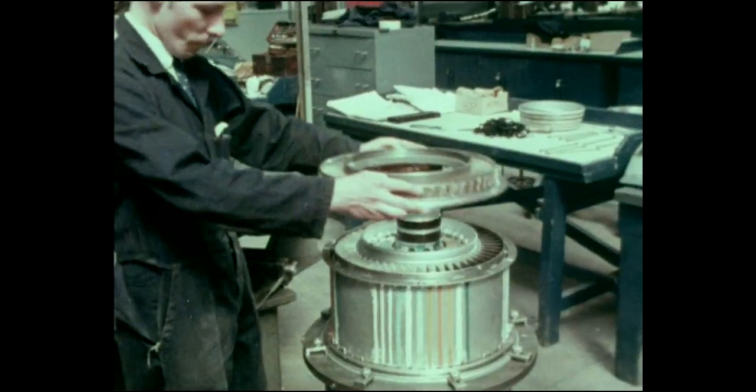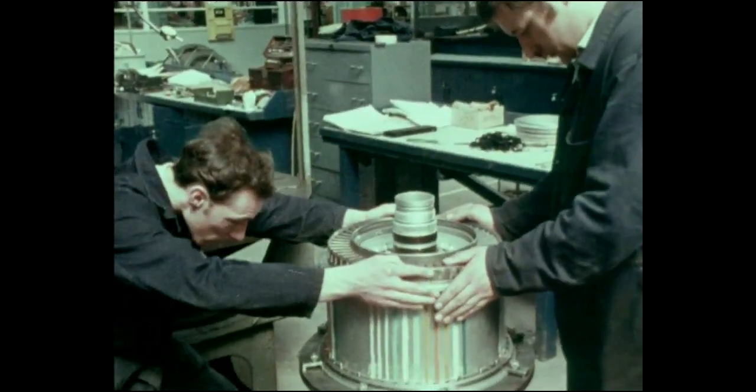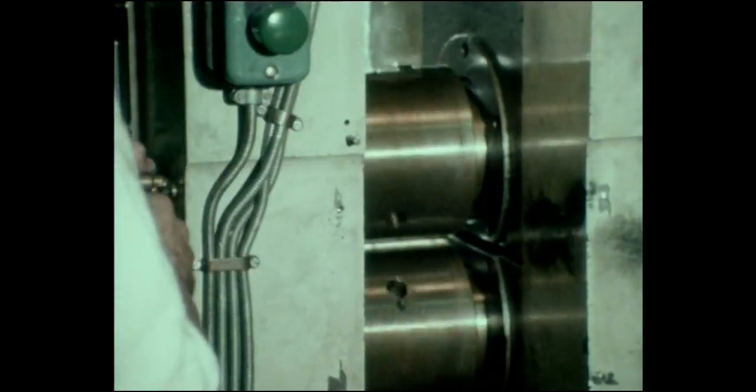Manufacture of the high-pressure compressor system is equally simple. HP blades are shaped by a process of pinch rolling.